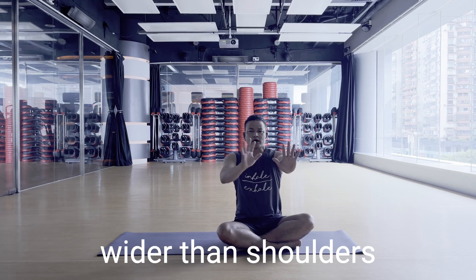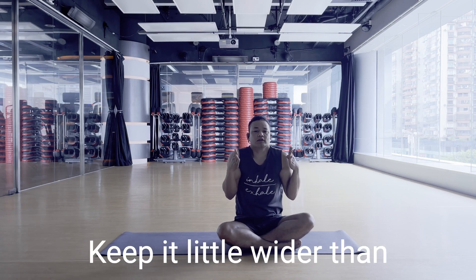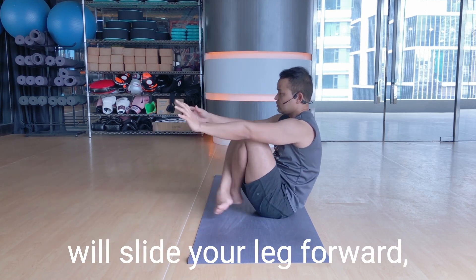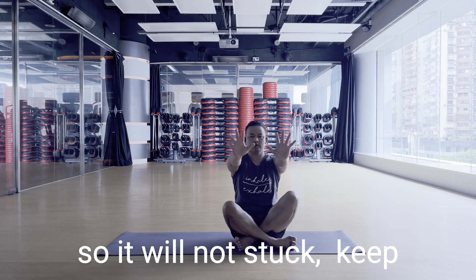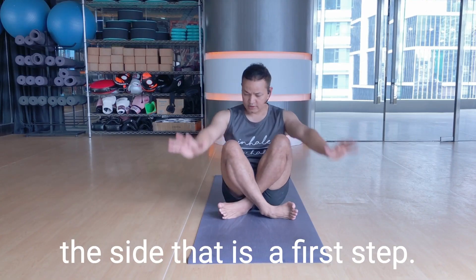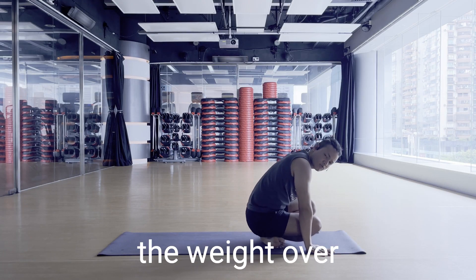Keep your hand a little wider than shoulder-width — not too close. When you slide your leg forward it will not get stuck. Keep your hand little wider than shoulder-width, with your hands in front, not to the side. That's the first step. This way you are shifting weight over your arms.